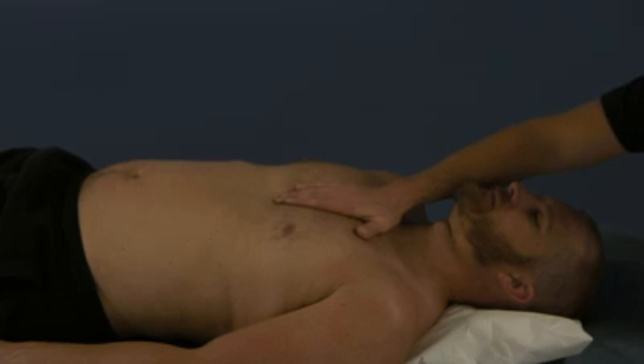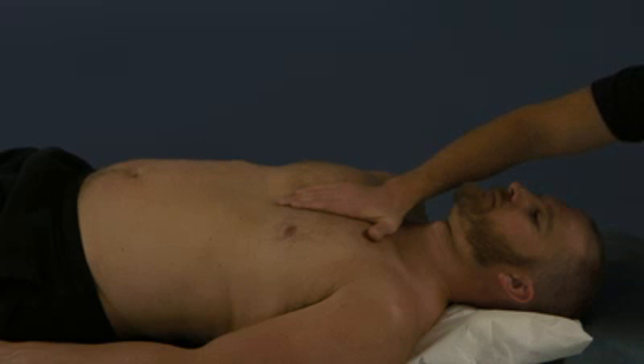I feel like he's more restricted in left motion, so I'm going to go there. Then clockwise and counterclockwise motion — he does not seem to like counterclockwise motion. So we're going to hold all three of these motions stacked and wait for the fascia to start to release.